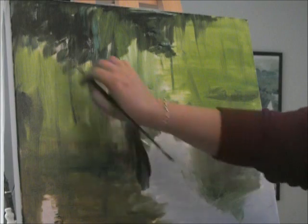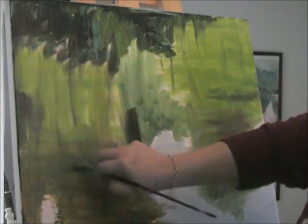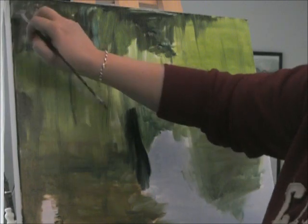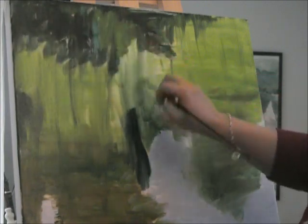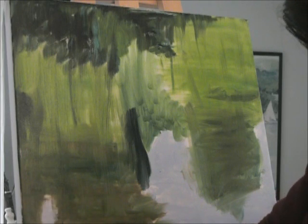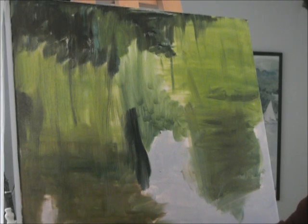So I'm just sort of blending a little bit, just so I get the colors mixing naturally, even here on my nice blue-white.